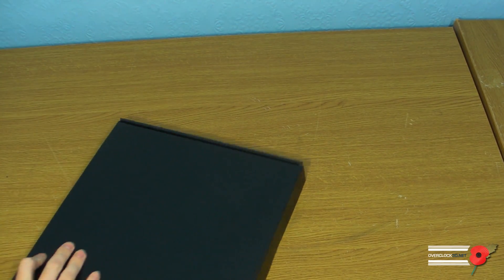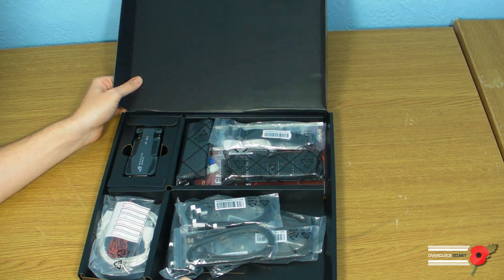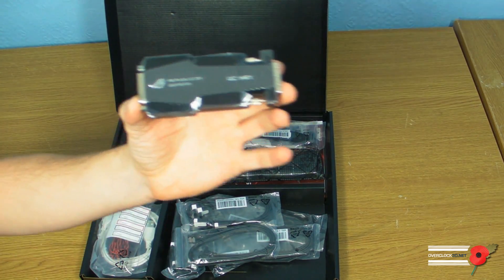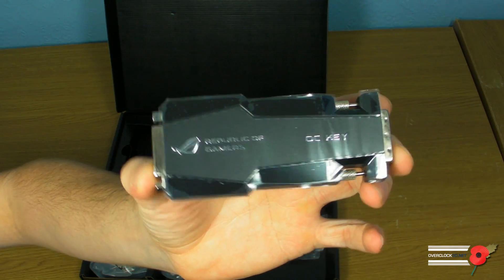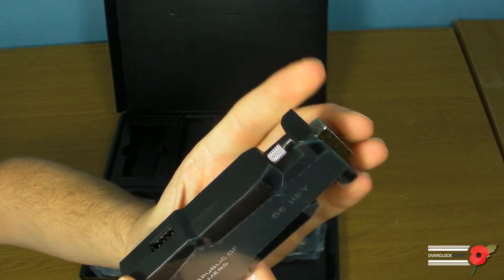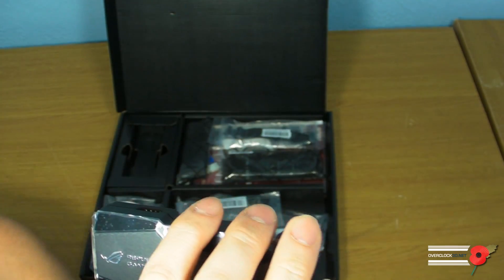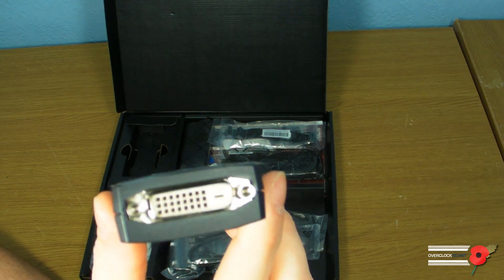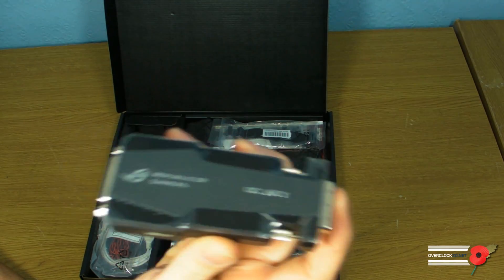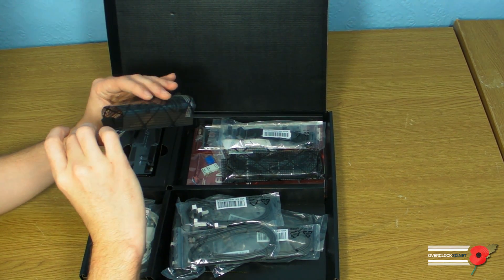We'll put that box to one side and look at the accessories first. The thing that's grabbed my attention straight away is this new OC Key. It has a USB port on the side and also what I think is an internal USB connection, though I'm literally looking at this for the first time as well. There's also a DVI connector with a male end and a female end — that'll be quite interesting to use.